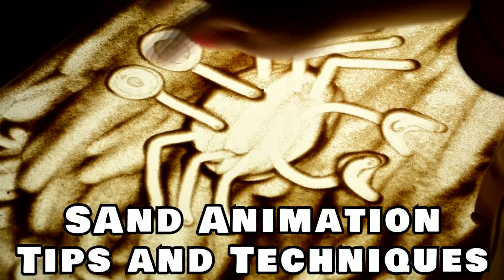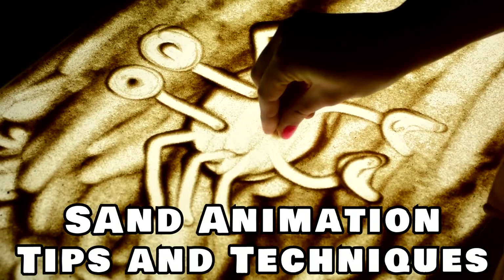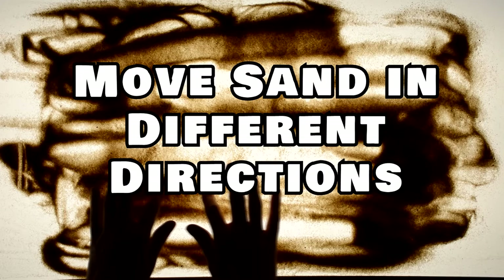Now let's learn some tips and techniques to make your own. Moving sand in one direction as opposed to another will change the image. Think about how you want to move the sand.